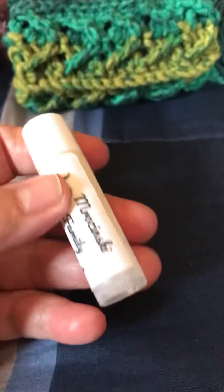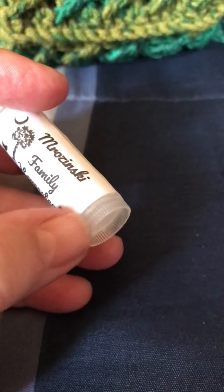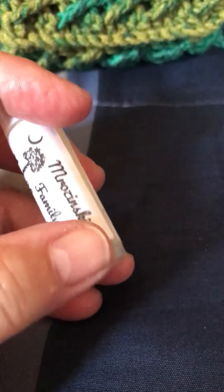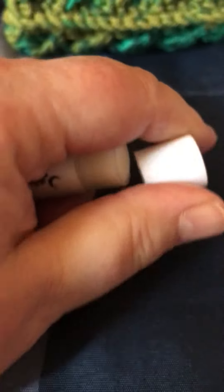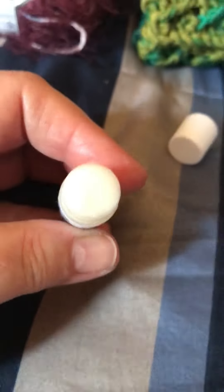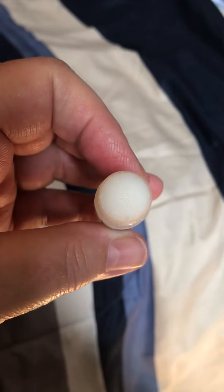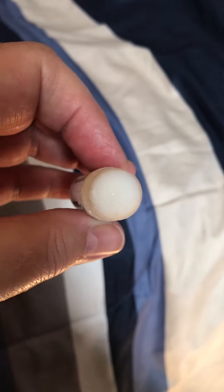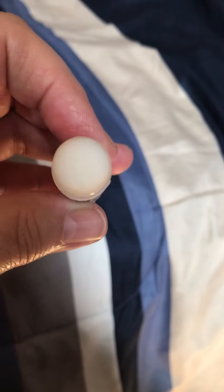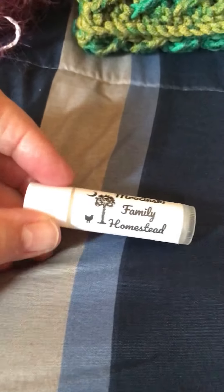The lip balm ingredients include beeswax, coconut oil, honey, and peppermint essential oils. I haven't tried it yet, but it comes in little tubes just like chapstick — you twirl the end and pop the top off. I can't wait to use it.